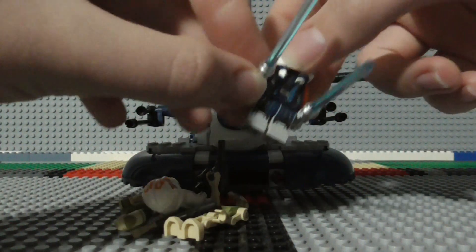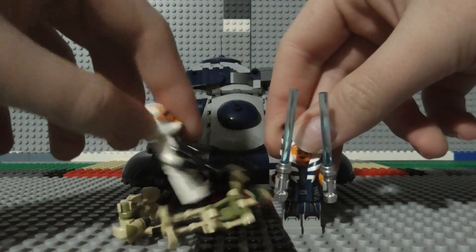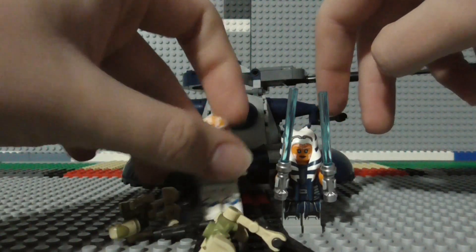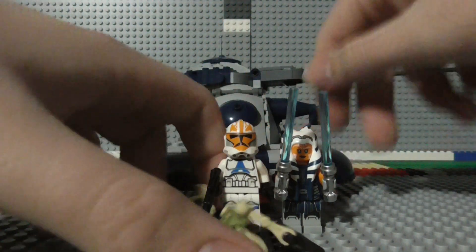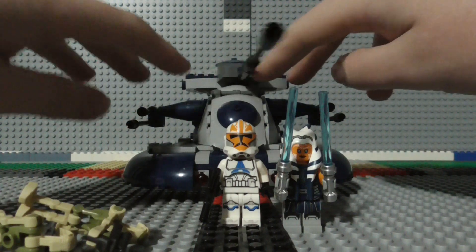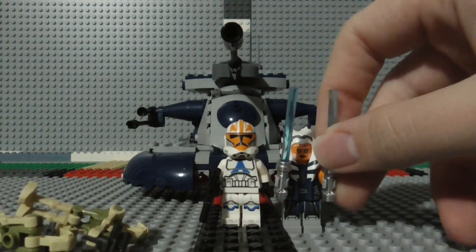But it's got some really, really nice figures in it as well. You've got the Siege of Mandalore Ahsoka and the 332nd Trooper, even though battle droids were never actually present in the part of the series where we see these two figures. But yeah, still overall a very nice set, very good figures — just not worth the price.